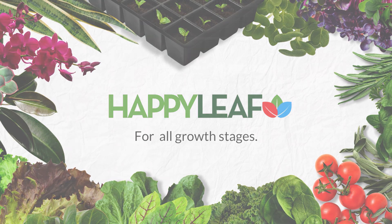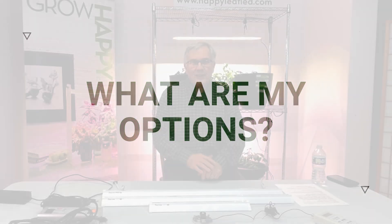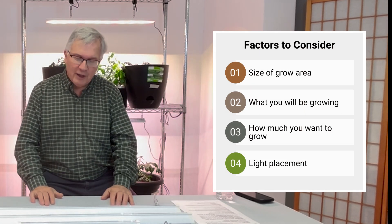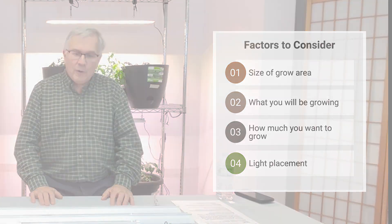If you're trying to decide which Procyon light to get, we're here to help you. We've got three different types of lights at Happy Leaf, and they all can be used for slightly different things. They're all high-quality lights that will give you phenomenal growth, but the differences are primarily in how big is your area, how much are you trying to grow, and how high can you place your lights.